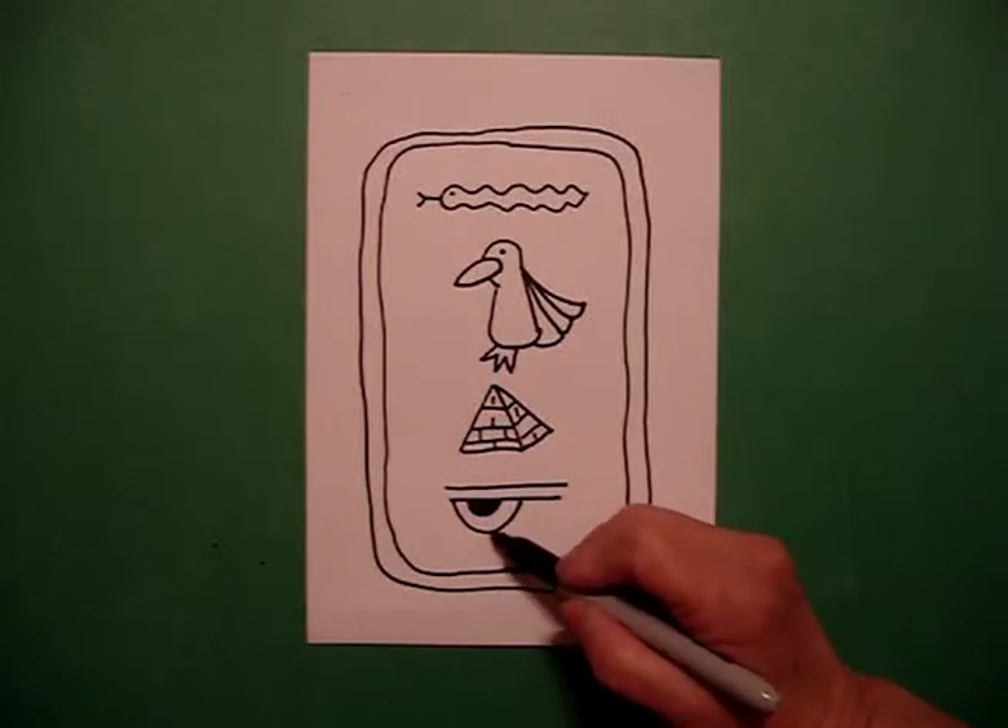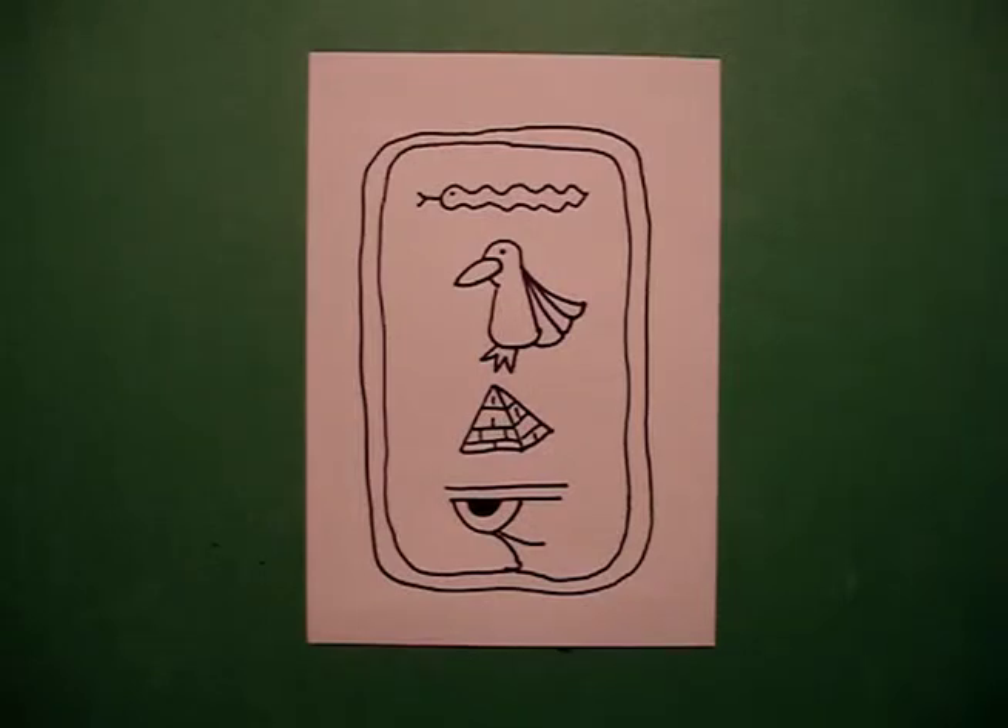Come down to the bottom, draw a curve line out, curve line out. And there's your cartouche.